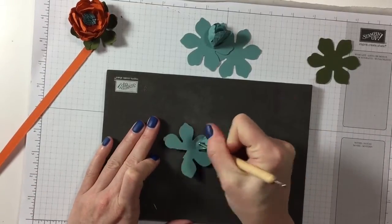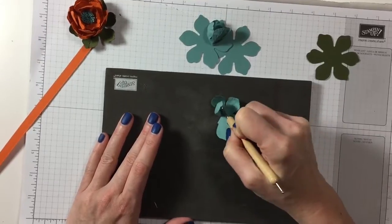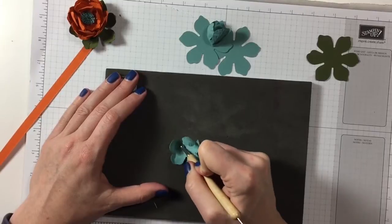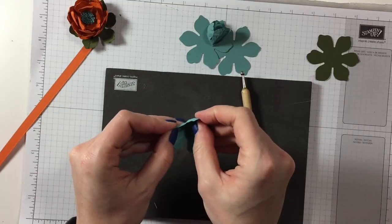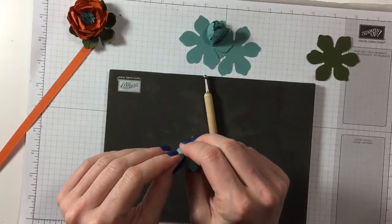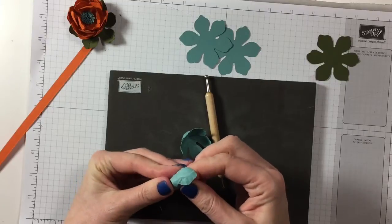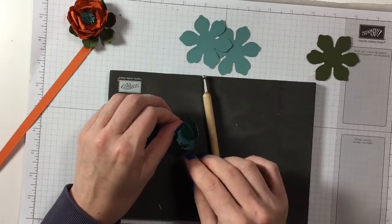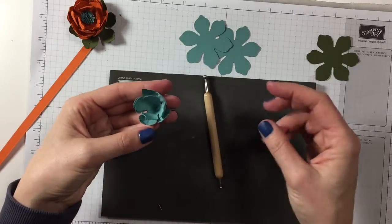We do the same thing again — work your way around the petals in a circular motion to break the fibers, then do your lines. That way you create your rounded petal. Once again a little bit of glue and we attach it together. There's a point there but you can just push that down — as you've broken the fibers it will push down and glue in nicely. Offset the petals so they're not in the same place as before. That's the middle of our flower done.